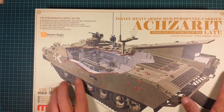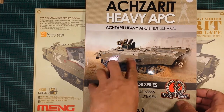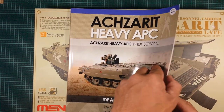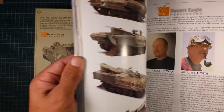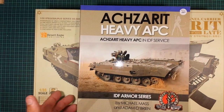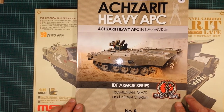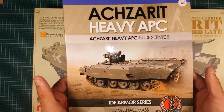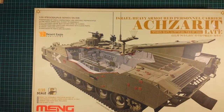There's also a little logo here for Desert Eagle Publishing — I got this book to go with the kit. It's the Desert Eagle Publishing Achzarit Heavy APC book. I bought it for 42 dollars at last year's IPMS PX sale from Ronald's Hobbies. It's a beautiful book but I won't show it now — I'll save a page-flipping review for another video if you guys want to see it, so leave a comment below.